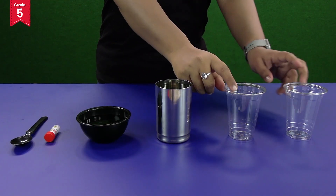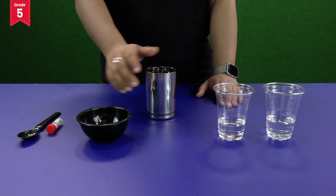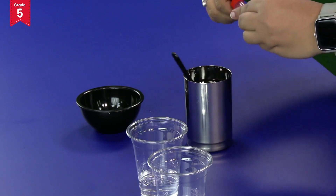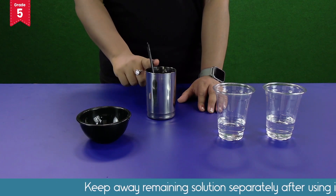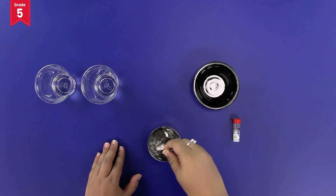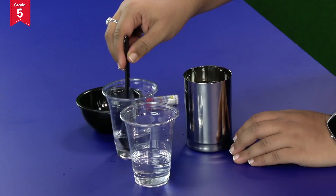Take out the glasses and fill each of them with water up to one-fourth. Now take the steel glass filled with water and put one teaspoon of the fertilizer powder into it. Mix it — this is our fertilizer solution. Remember, do not drink the solution and keep the remaining solution separately after using it. Take the help of your parents for this. Now add half a teaspoon of the solution to each of the disposable glasses containing water.